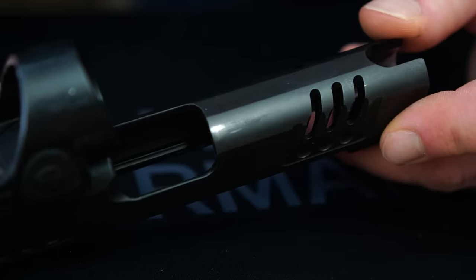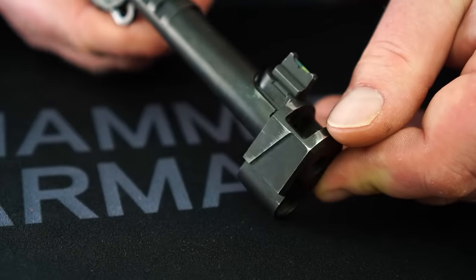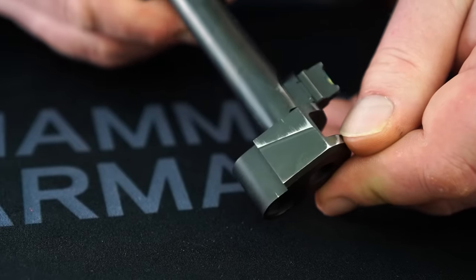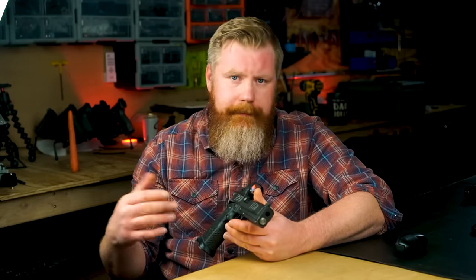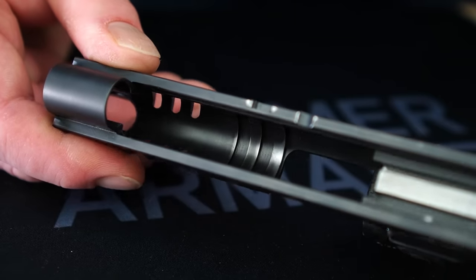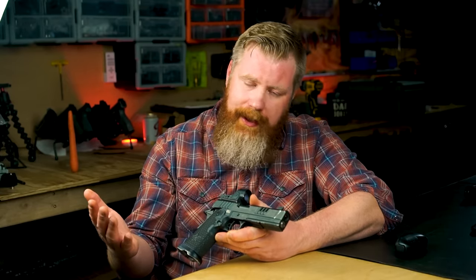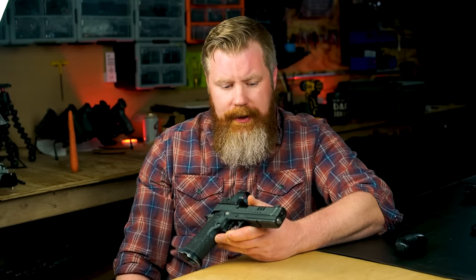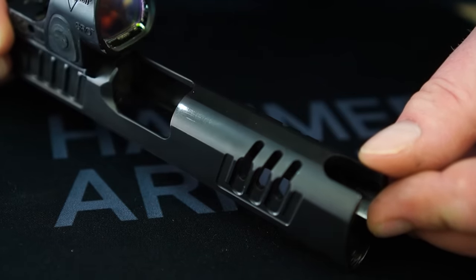The finish on this thing has been phenomenal. It's showing some signs of wear on the sharp edges, and I don't baby this thing. I don't abuse it intentionally either, but this gun sees work every single day — either in a match, dry fire, testing holsters, concealed carry, all of the above. The finish on the XC is legitimately one of the best I've ever seen. I know some other guys have had issues with other Staccatos and their finish, but I can only speak to this particular one. The wear this thing's got, it's earned it.